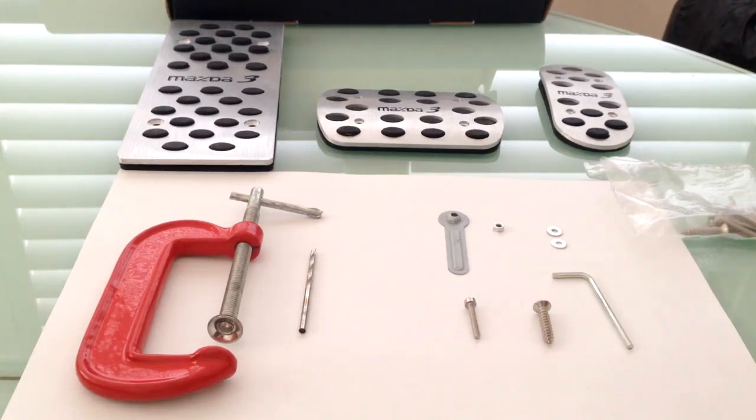Hey guys, today I'll be installing brake pedals on my Master Free SP25. So this is a tutorial showing you how to install it.